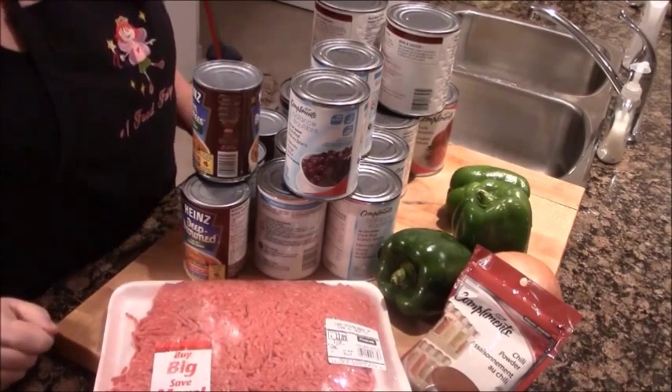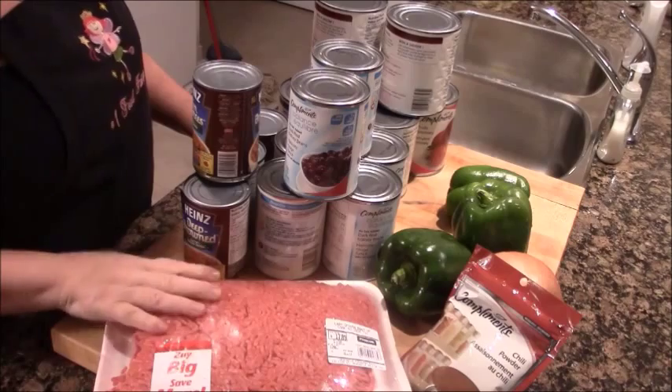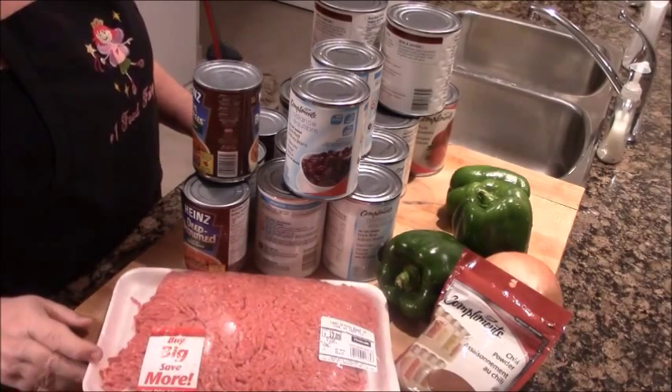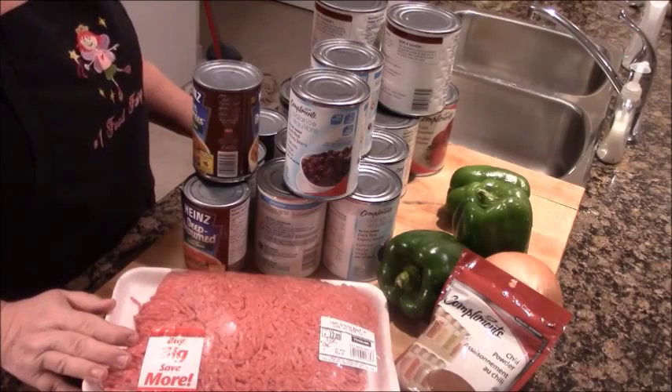Good morning everybody, it's Rita Smith, the number one food fairy, and today I'm actually here to show you a really quick and simple way to make chili.